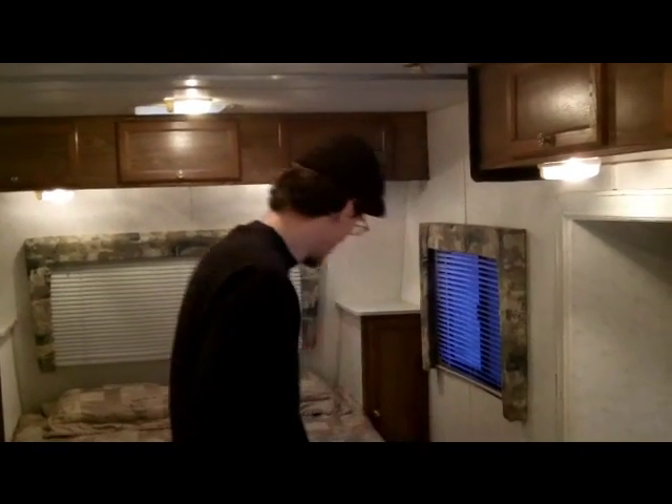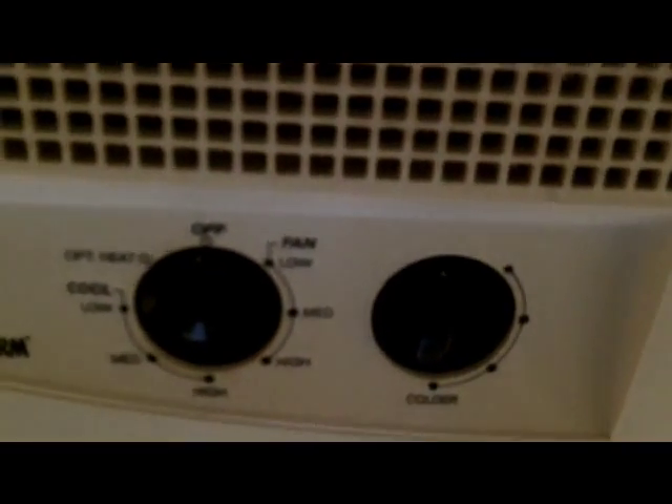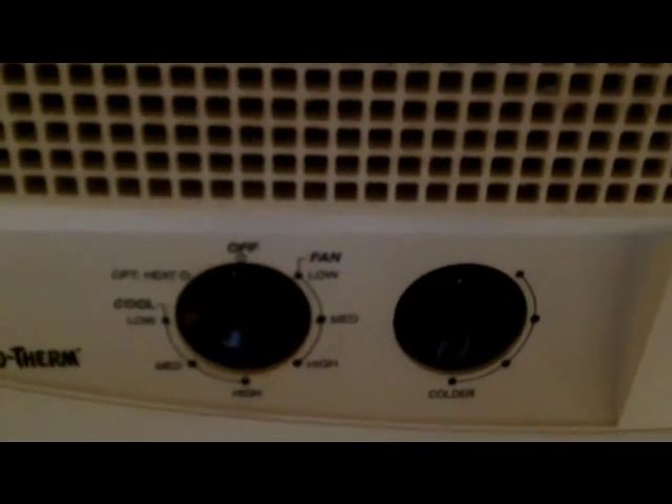You've got your heater down there on the floor. Up above, during the summertime, you've got your air conditioner — basically an AC unit with standard controls. This one's got high, medium, and low fan speeds and compressor speeds. Nice optional heat there too, which cuts down on your gas usage. So if you happen to be hooked up to AC, you can use that instead.